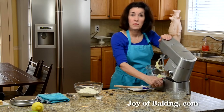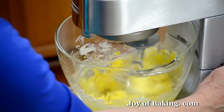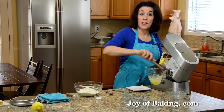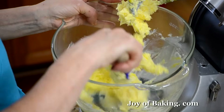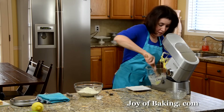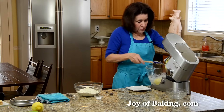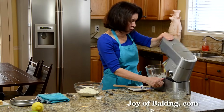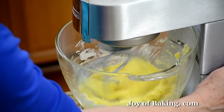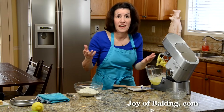Those are really yellow yolks — as you can see, the batter turned really bright yellow. If yours didn't at home, you just don't have any control over the color of your egg yolks. As you can see, you could easily make this by hand with a wooden spoon; it's not a hard batter to mix.